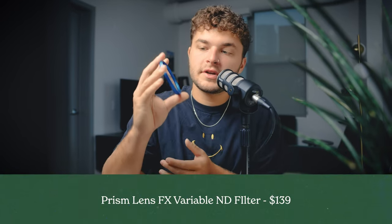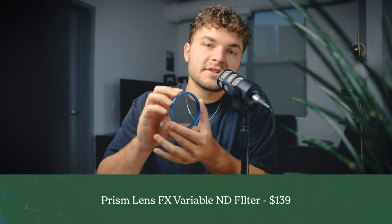Next thing for a festival you're going to need is an ND filter. I use the Prism Lens Effects ND filter. This one is very nice because it's a variable. I like it, it's durable, I can throw it in my sling bag if I need to and don't really have to worry about it.